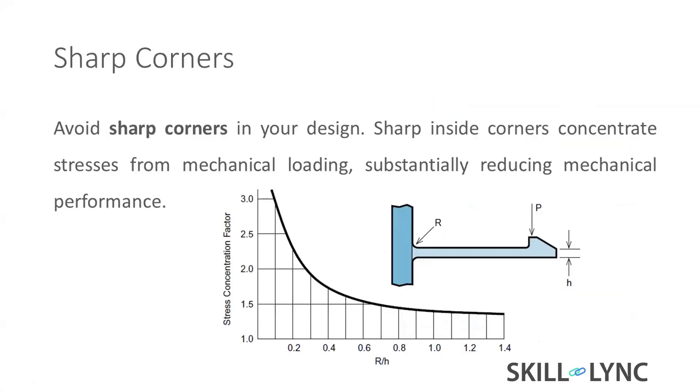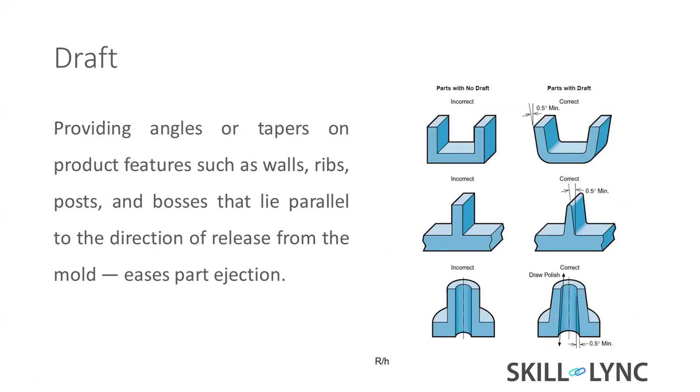For sharp corners: we should add a radius to avoid stress concentration — that is very important for plastic part design. Coming to draft: draft is very important because parts are manufactured in two halves. Whatever ribs are formed, they are oriented toward the opening direction of the part.